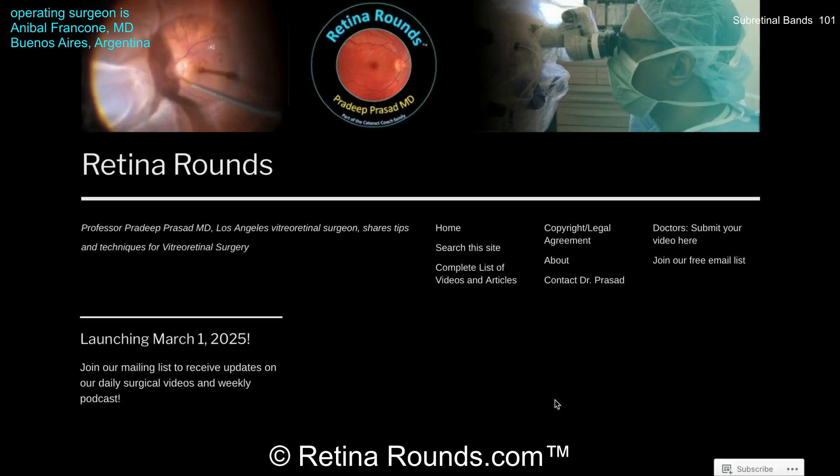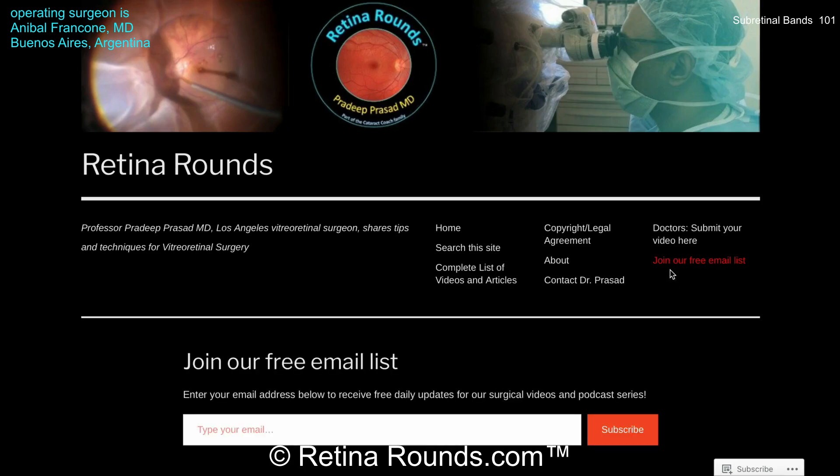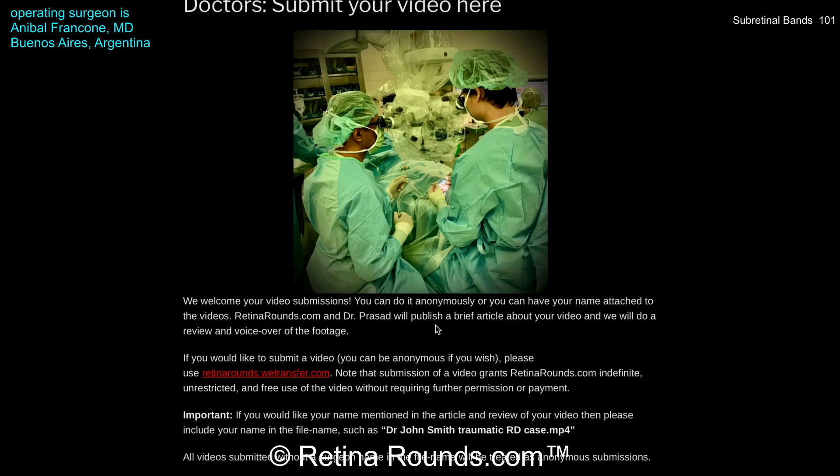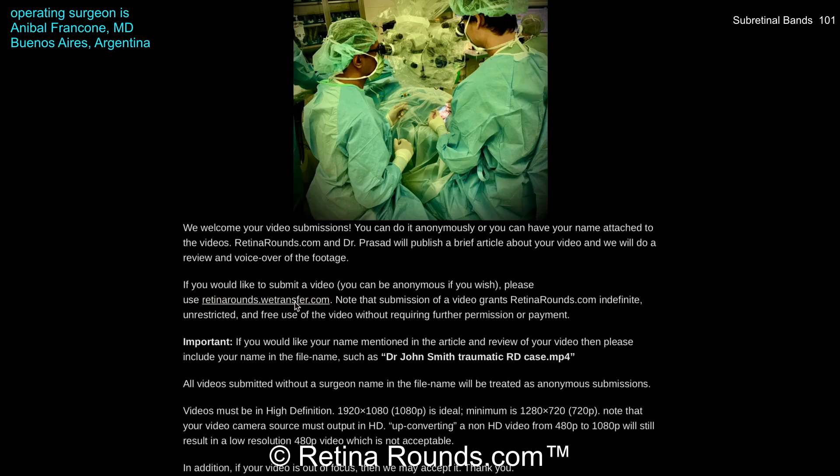If you enjoyed this video, please visit us at retinarounds.com. There you can sign up for our email list and get a notification every time a new video is posted. If you have an interesting video or a tip or trick you'd like to share, follow the links on our website to upload your video. Thanks so much for watching.